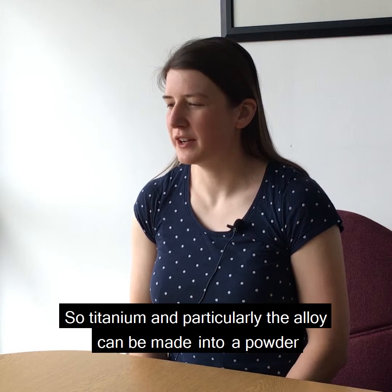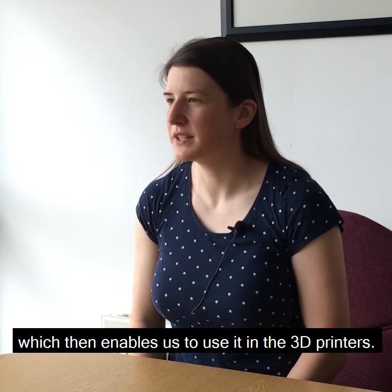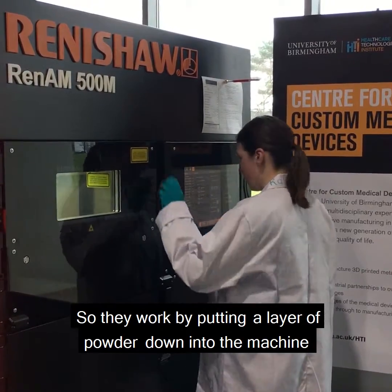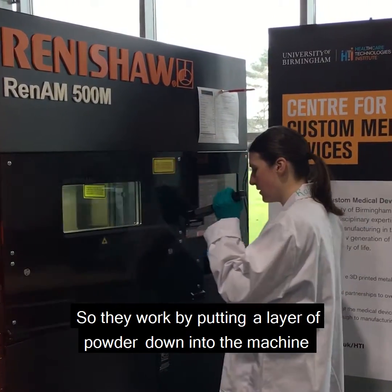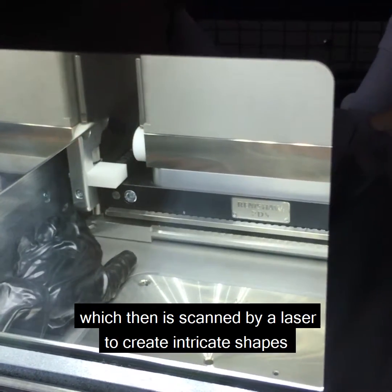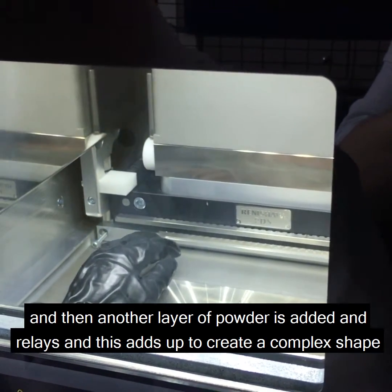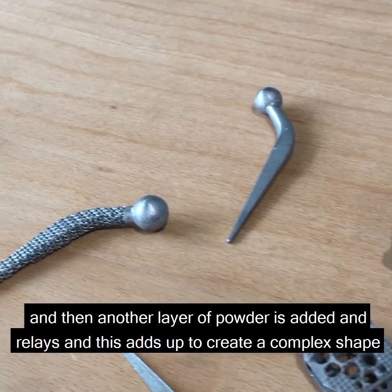Titanium, and particularly the alloy, can be made into a powder which then enables us to use it in 3D printers. They work by putting a layer of powder down into the machine, which is then scanned by a laser to create intricate shapes, and then another layer of powder is added and fused, building up to create a compact shape.